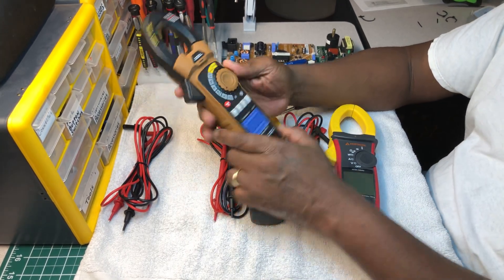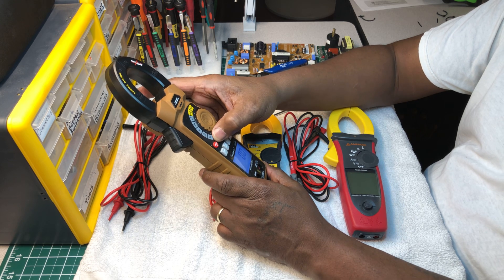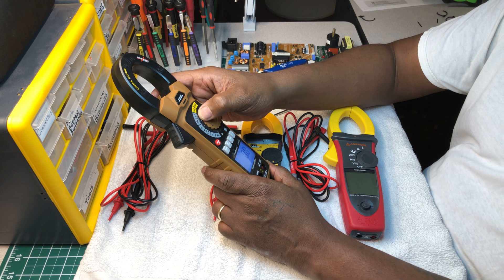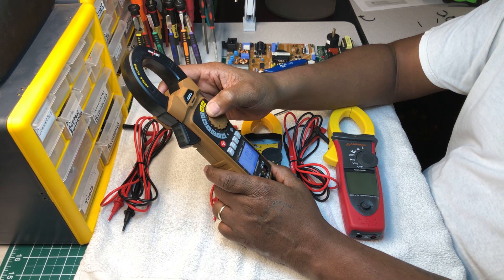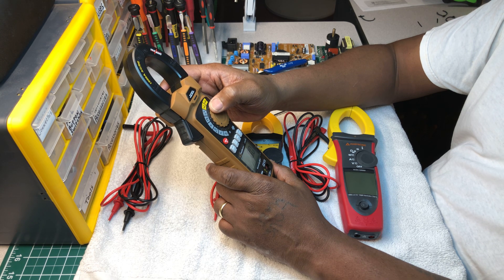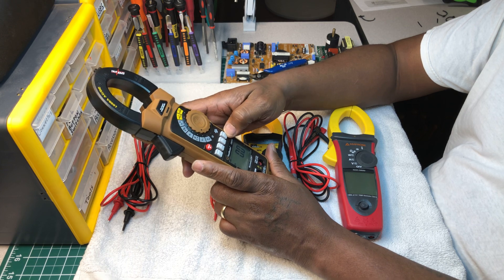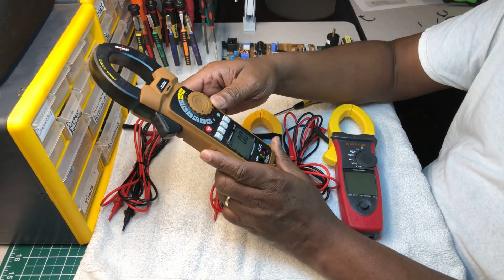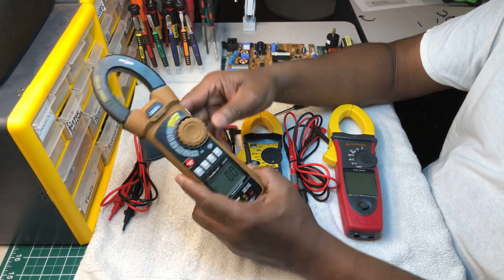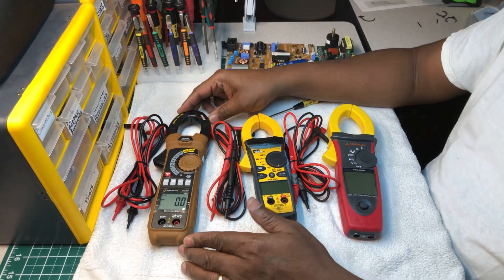This has a really nice backlight. The features are: hertz and volts AC, volts DC, continuity, diode, resistance, capacitance, hertz, duty factor, temperature, 600 amps AC, 600 amps DC, and 1,000 amps AC and DC. It also has min/max, relative mode, hertz, and duty factor. The model number is the Saltwire 2307T. This is a very nice clamp meter.